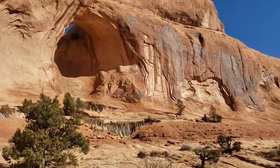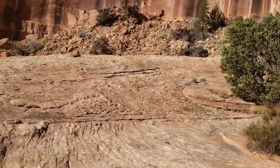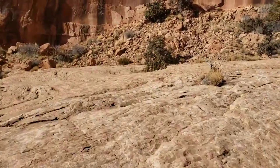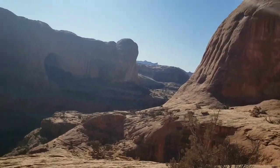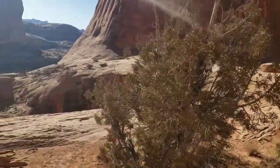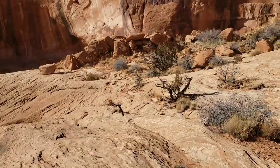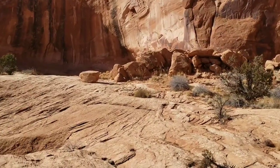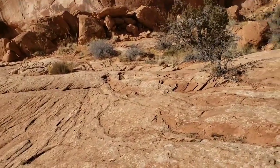I'm heading back from Corona Arch, just passing by Bowtie Arch right now. Really enjoyed this hike — it's a pretty easy hike, which was nice for a change considering all the tough hikes I was doing over the summer and all the stuff in Colorado. Doing something relatively easy like this has been kind of nice. Every single hike I've ever done in Moab has delivered on beautiful scenery, and this hike is no different — one kind of cool arch and one really cool arch. No complaints, definitely a good hike.